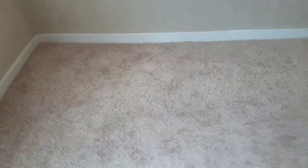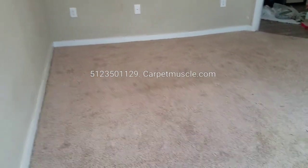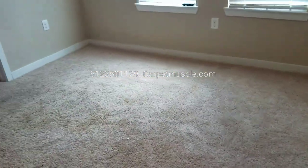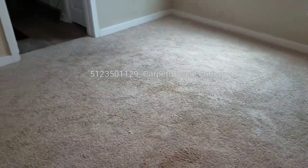The carpet is all put back together now. I hope this video helps somebody, whether you're in the business or seeking information on pet urine in carpet. When somebody tells you they can clean it and fix it, they're not telling the truth. You can clean it and make it better, but the next step after cleaning is pad replacement and treating the back side — and beyond that is carpet replacement. If you have any questions you're always welcome to call or text. The number is 512-350-1129 and that's corporatemuscle.com in Austin, Texas. Thanks for watching.